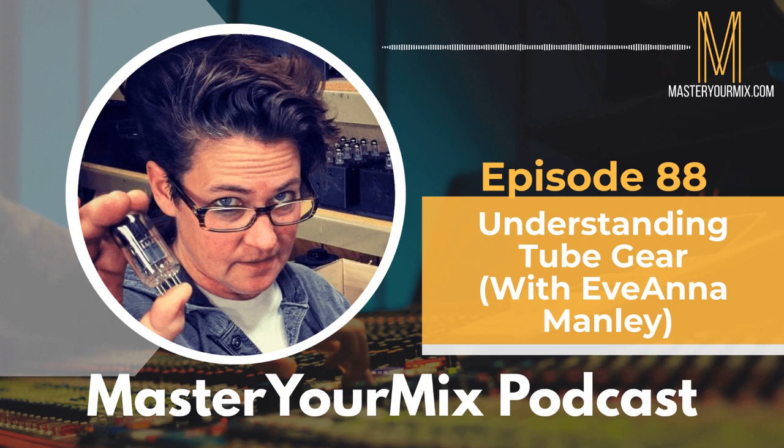Welcome to the Master Your Mix podcast. My name is Mike Indivina, and thank you so much for being here with me today. Today, my guest is Ivana Manley. She is the president and co-founder of Manley Laboratories, makers of incredible gear such as preamps, EQs, compressors — high-end stuff you'll typically find in big studios and even home studios, because the quality is just incredible.